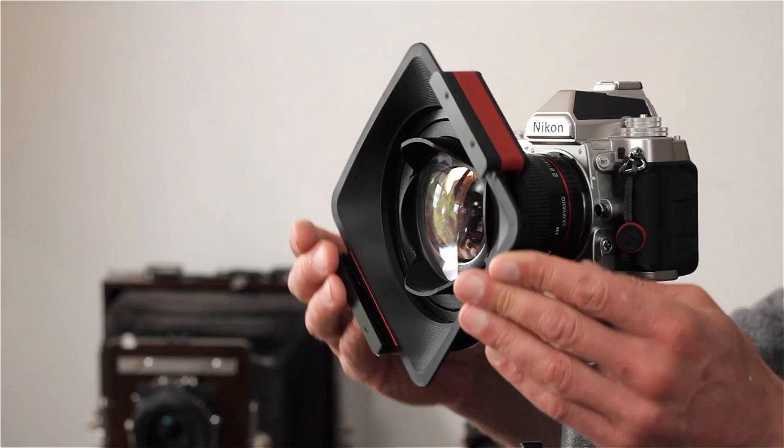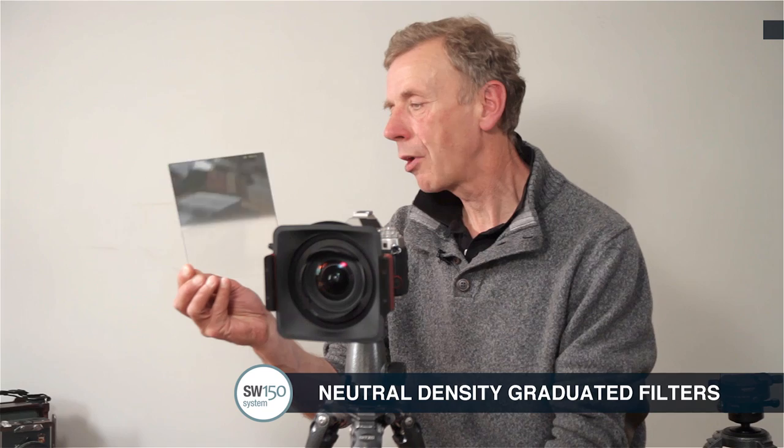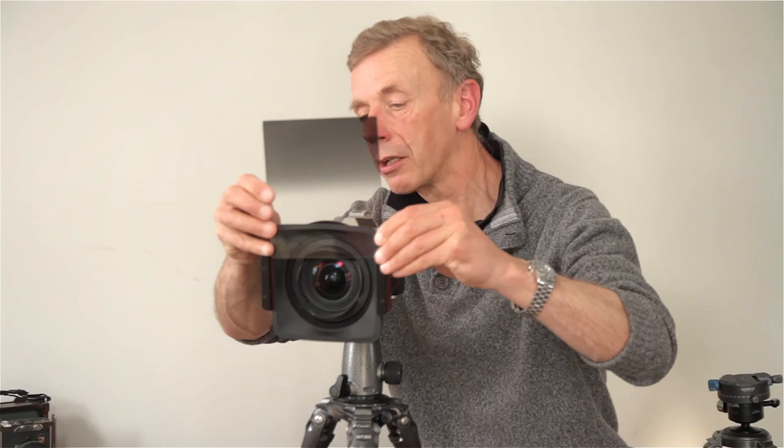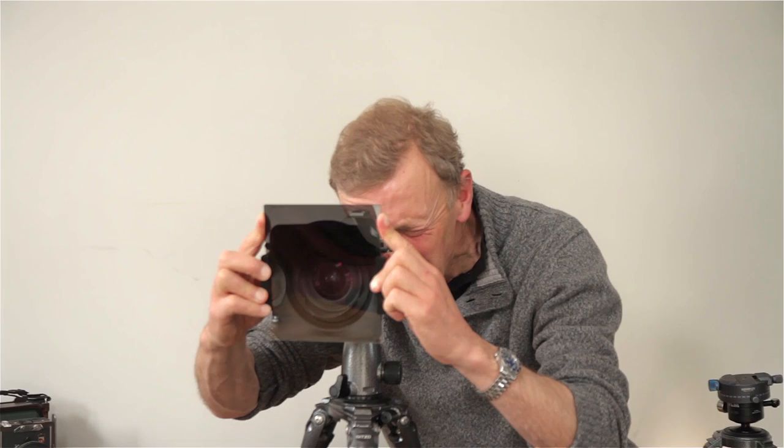With landscape photography, most photographers will be using the grads as their primary filter, and they're available in three different densities for the SW150 — that's one, two, and three stop strengths in hard and in soft gradations. They can be used very straightforwardly. They are large, so require just a little bit more care in use. And once they're in, it's very easy to see the effect through the viewfinder. If you have live view, you may prefer to use that as well.